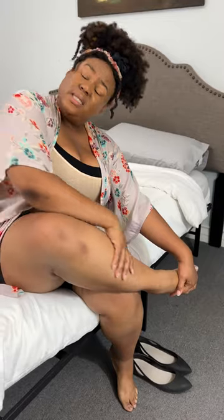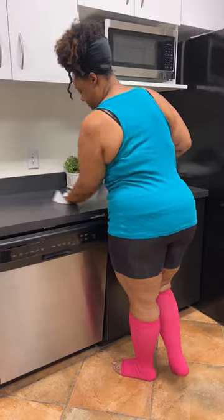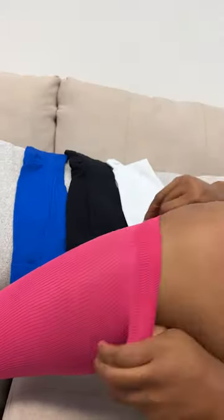This is perfect for people who for various reasons struggle with swelling of their legs and people who are on their feet a lot during the day. These are 20 to 30 mmHg, which is a measurement of the compression level.